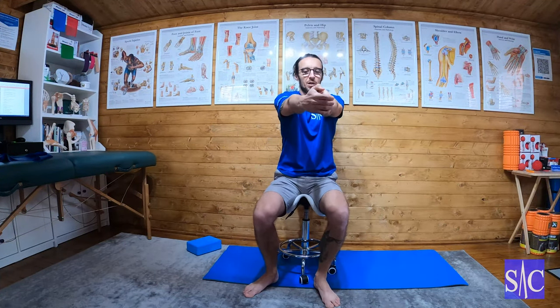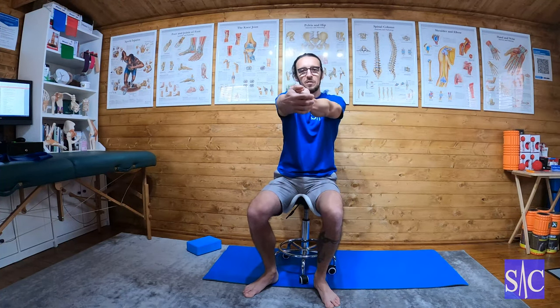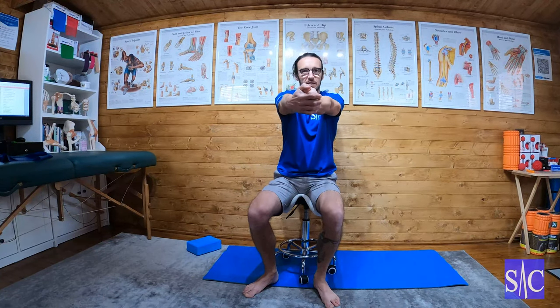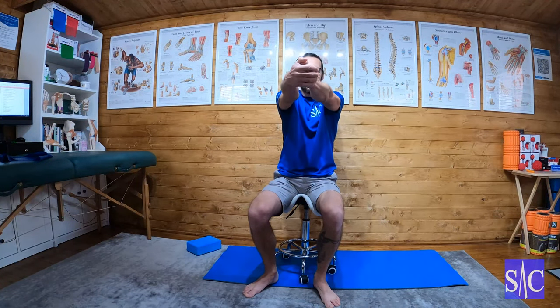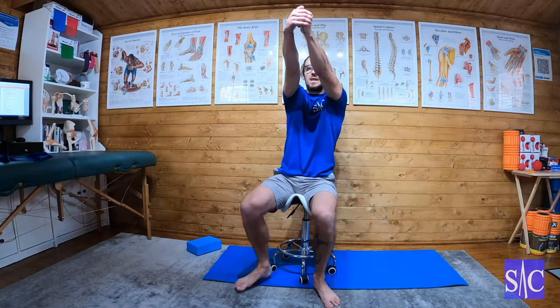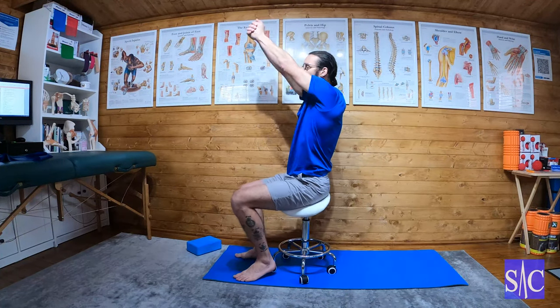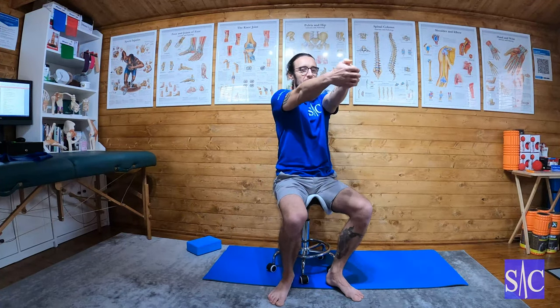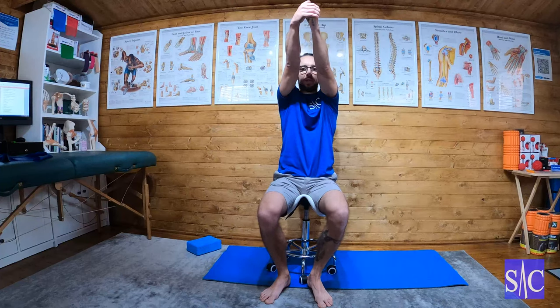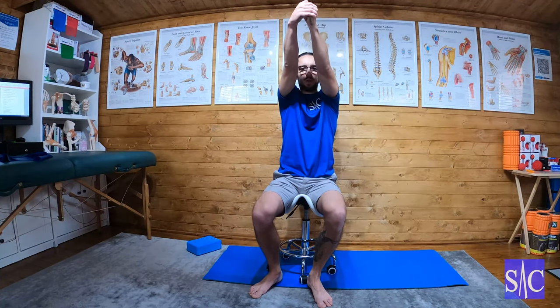Always pushing through with the good arm. The affected arm you're trying to keep relaxed — you've got to hold on with the fingers, but apart from that keep it relaxed. Start to lift the arm up over your head, aiming to get it up to your ears. If you have a shoulder complaint, you may only get to about here — that's fine.